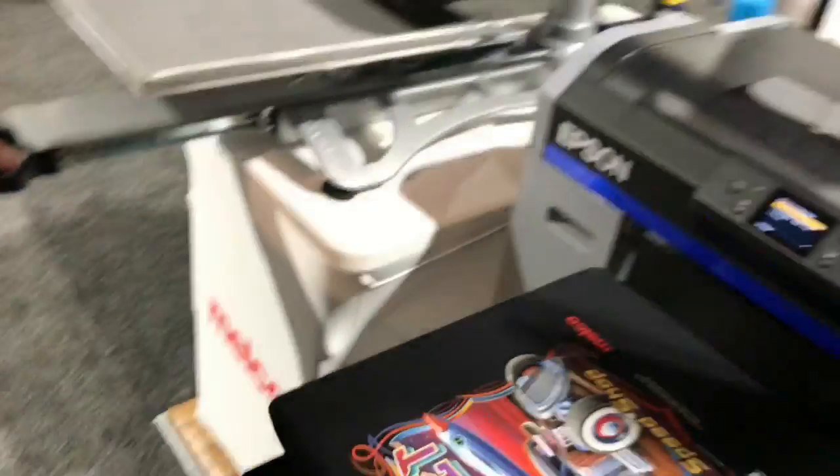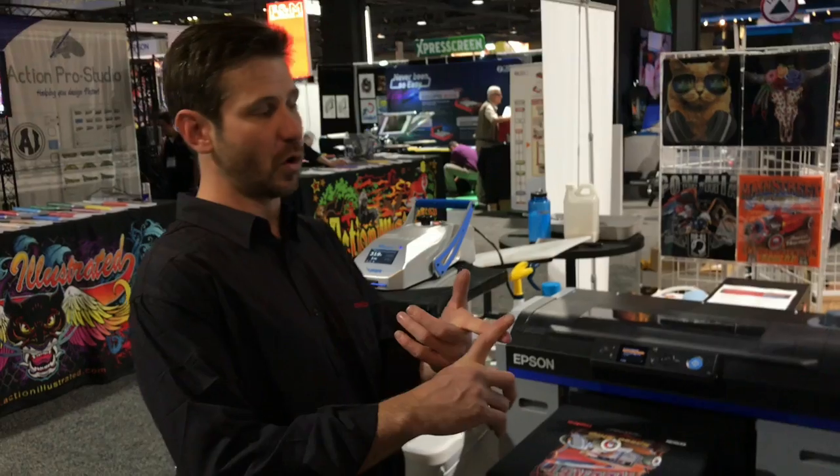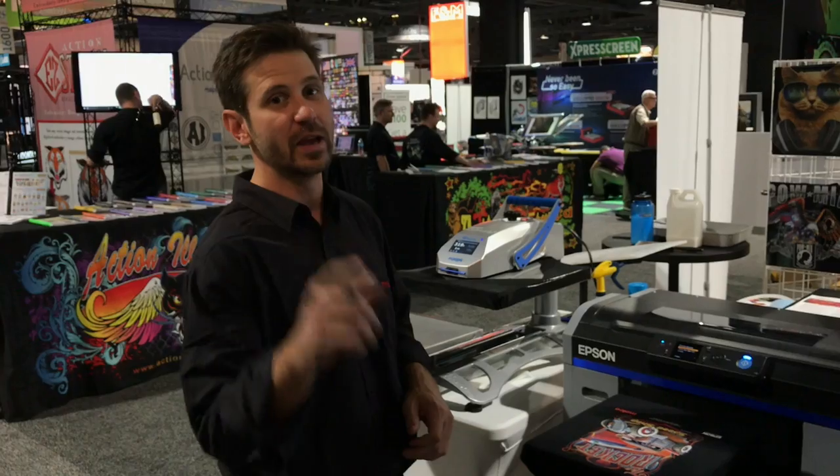Epson F2100 — that's the one. Check it out. We'll be putting out more videos: maintenance videos, how-to videos, all the things we did for the F2000, we'll be doing for the 2100. If you're interested, give Melko a call and we'll walk you through how to get one.